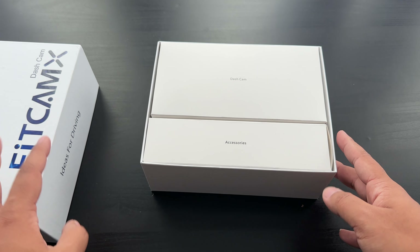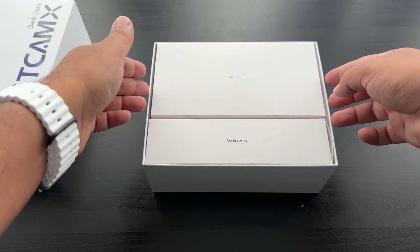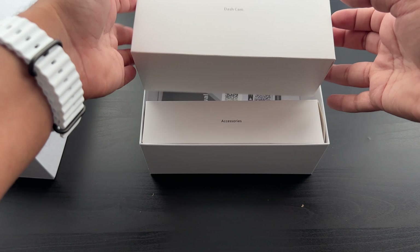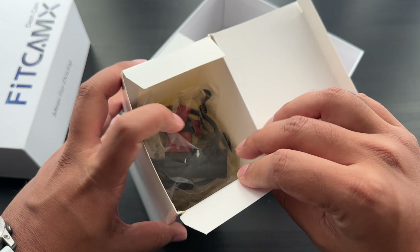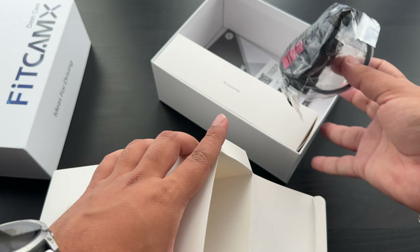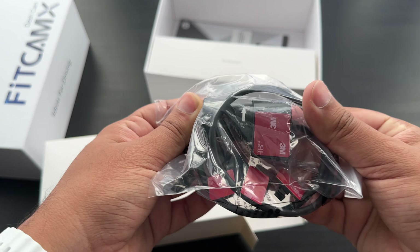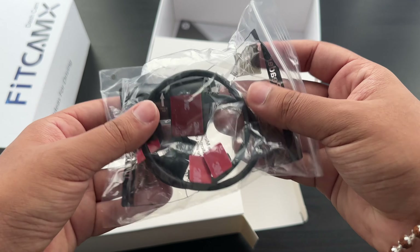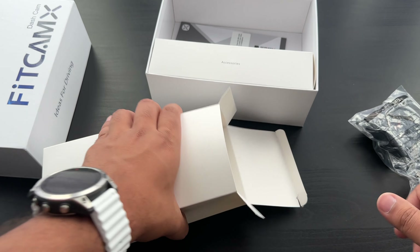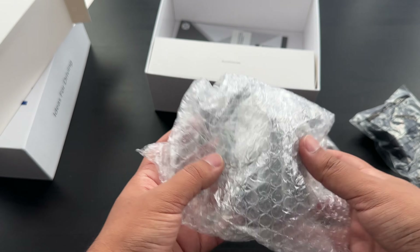Opening the box, it's quite well designed. There are two main items. The first is the dash cam itself, and this model is the one that has the rear camera as well. That's the rear view camera which will be wired up to the boot, and then we also have the actual camera itself.